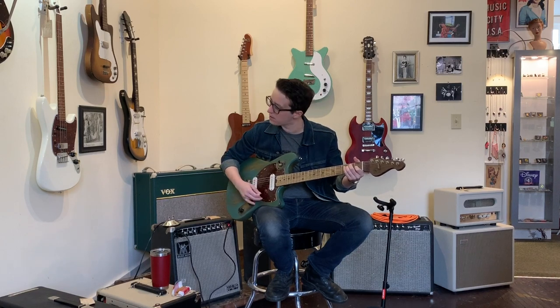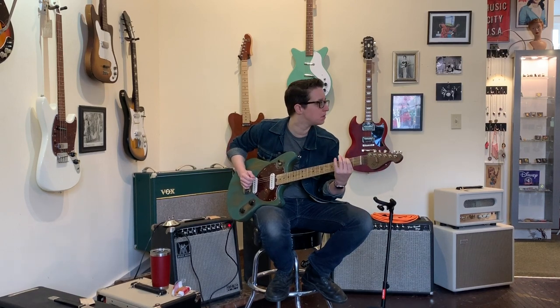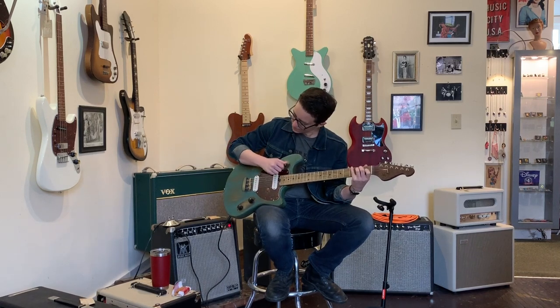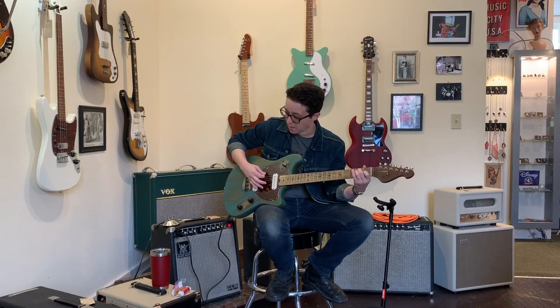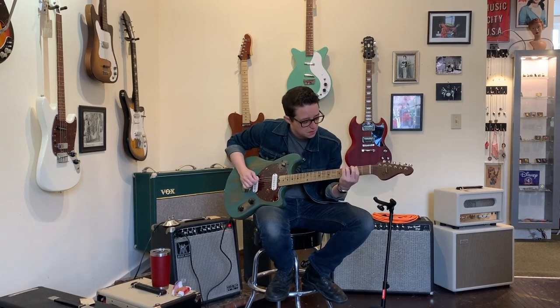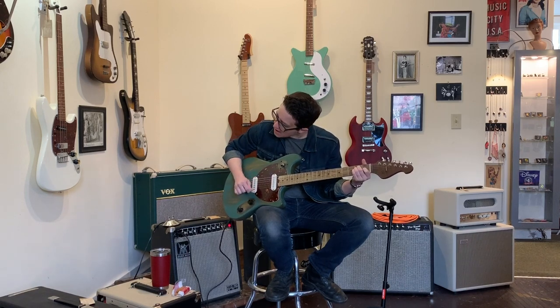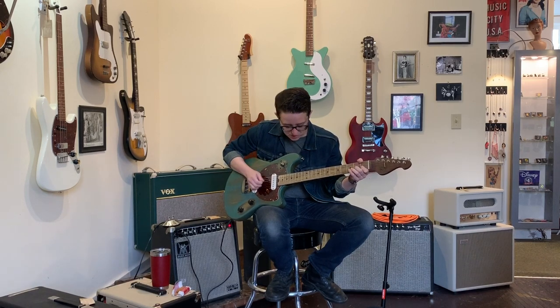Welcome to the neck pickup. [plays neck pickup] Lovely. Here is the bridge pickup. [plays bridge pickup] Woo — that's got some spank.